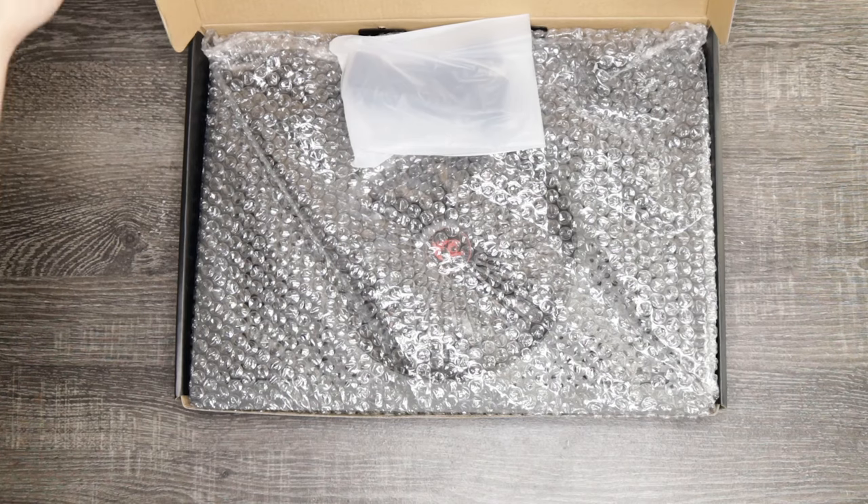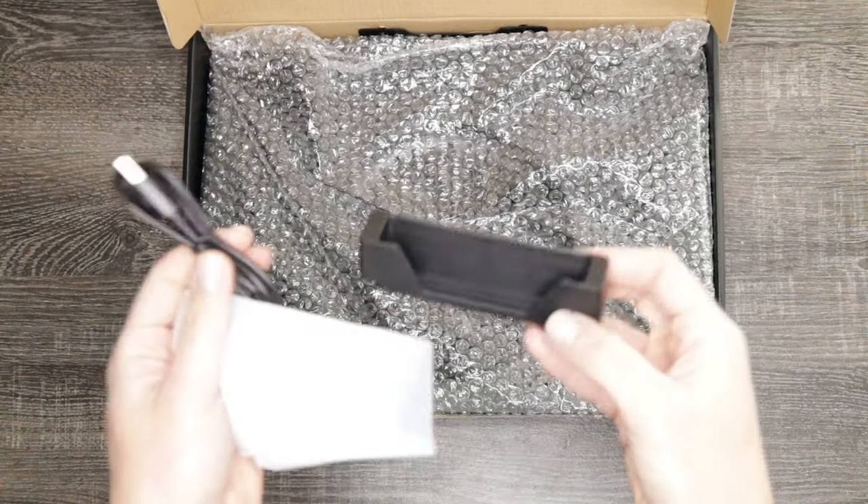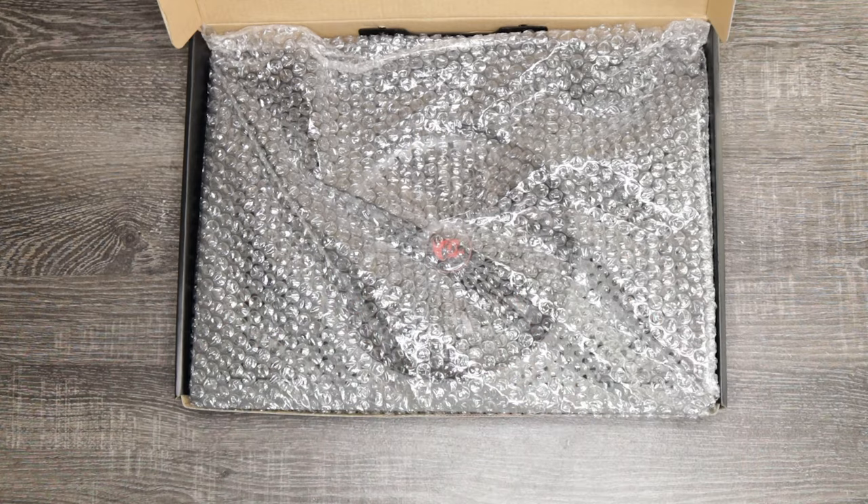Let's take a look at the Red Dragon GZP500 to see what you get in the box and how everything works. When you open the box, you'll find the actual cooler stand, as well as the smartphone holder and the USB cable that you use to connect the cooler to your laptop.